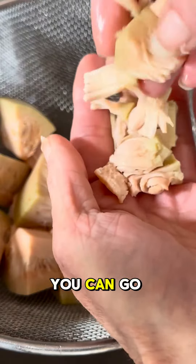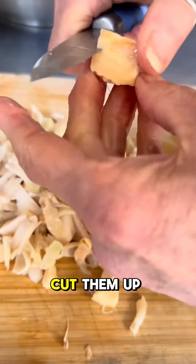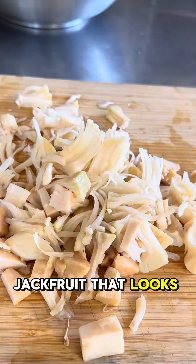If they're not too tough, you can go back and with a small paring knife, go ahead and cut them up into bite-sized pieces and add them to the mix. You just want to end up with a pile of jackfruit that looks like this.